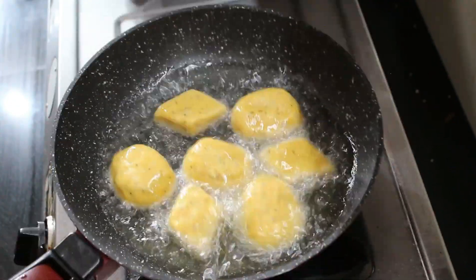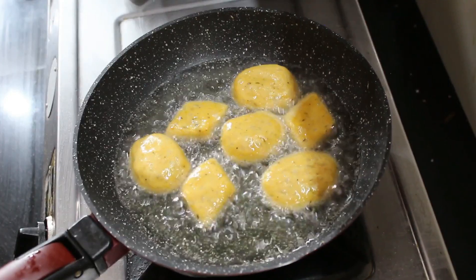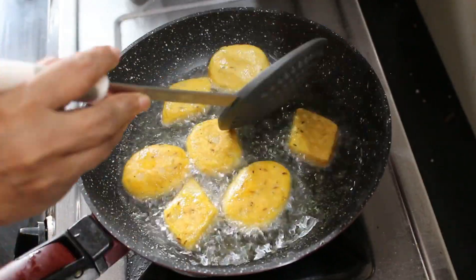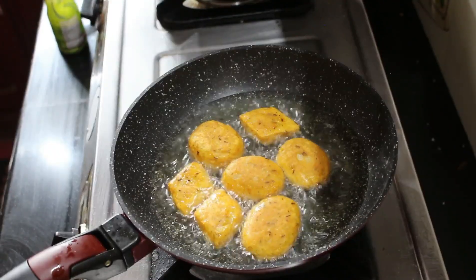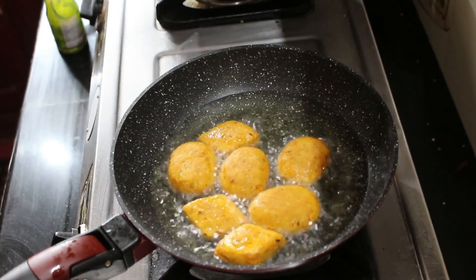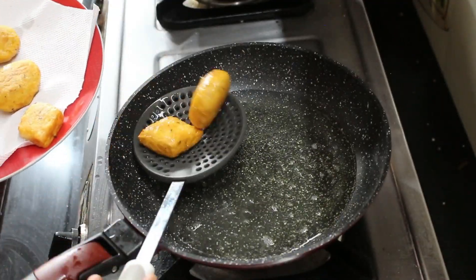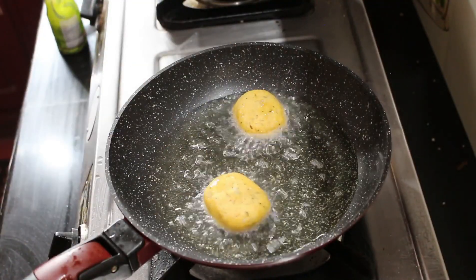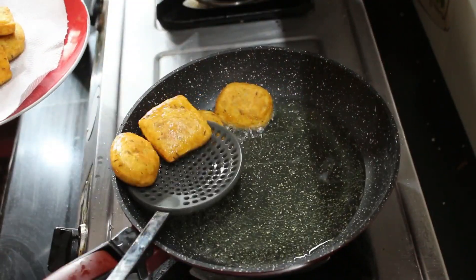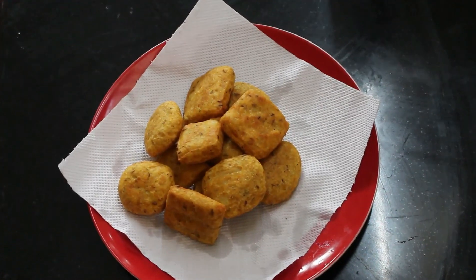Now add it to the hot sauce. Using a hot sauce, we'll cook it on a high medium flame. It's a nice pan. We'll cook it like this. Now pour the lid on top and cook on medium flame. Now cook the kitchen sheet in a plate.